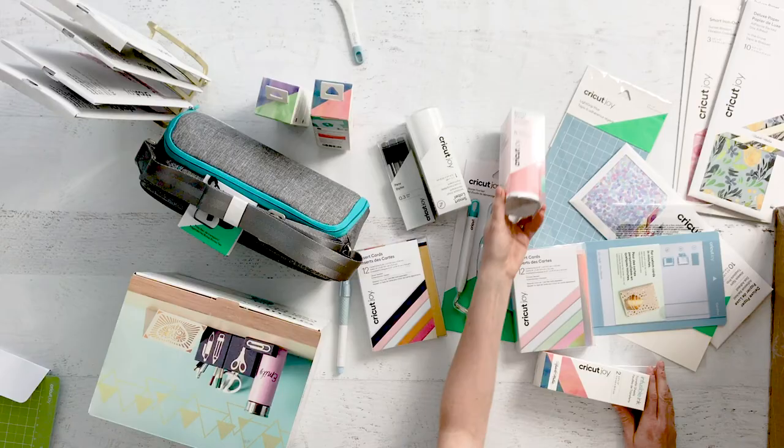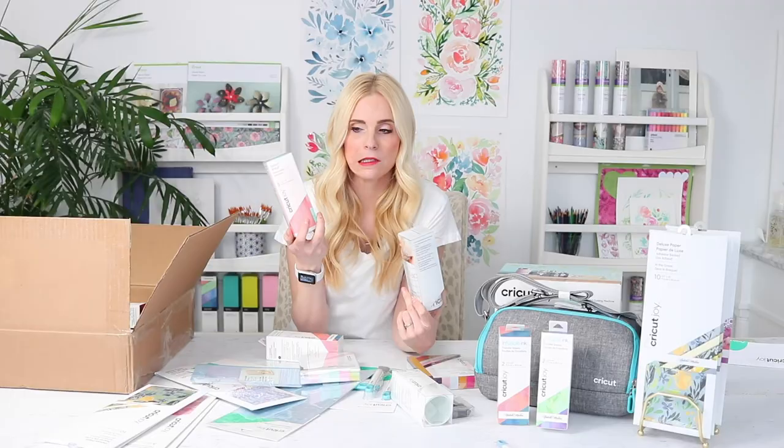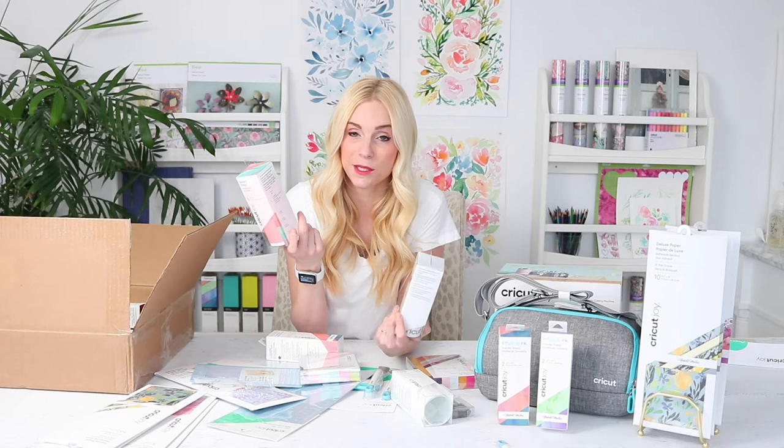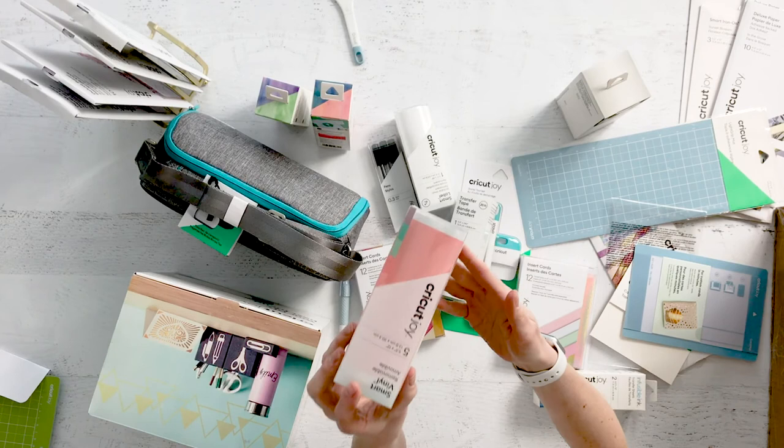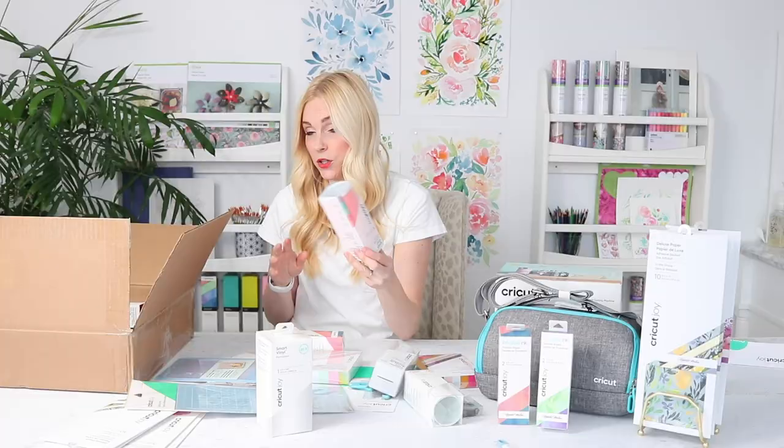I got some smart vinyl — this is the removable vinyl. We put this on lunch boxes, water bottles, all kinds of things because I like to be able to change it. You can pull off permanent vinyl too, but with the removable vinyl, after a whole bunch of washings or halfway through the school year, we'll peel it off and the kids get to pick something new. And there's 20 feet of transfer tape. This smart vinyl — you don't need a mat for it, it's 20 feet long. The new thing about the Cricut Joy is it can cut longer pieces because it's smart vinyl and doesn't need a mat. On the edge there's a little white edge that lets the machine grab it and feed it right in. This is amazing.